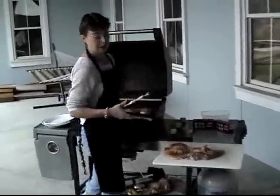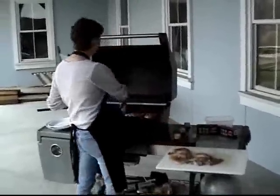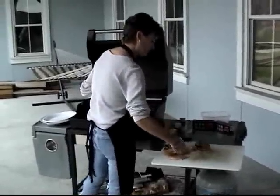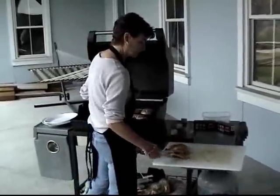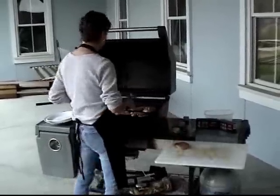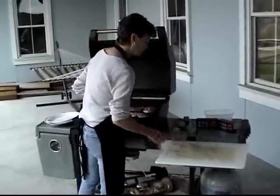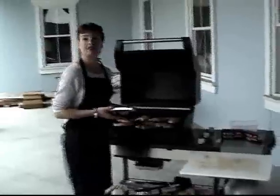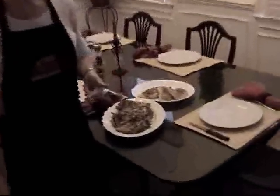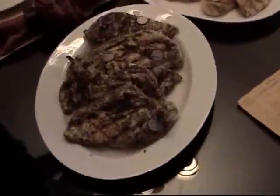With the serrated stem, you don't have to worry about it going anywhere — you just grill like you normally would. Here's a platter full of food and everyone knows exactly which one is theirs. When you're done, you take your Grill Charms out and throw them in the dishwasher. They're solid stainless steel, so you can use them again and again. Thank you so much for your time.